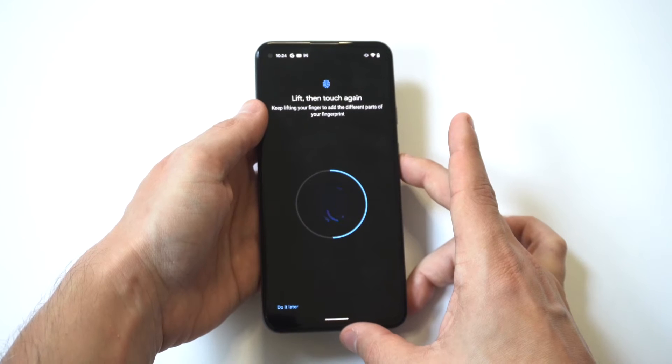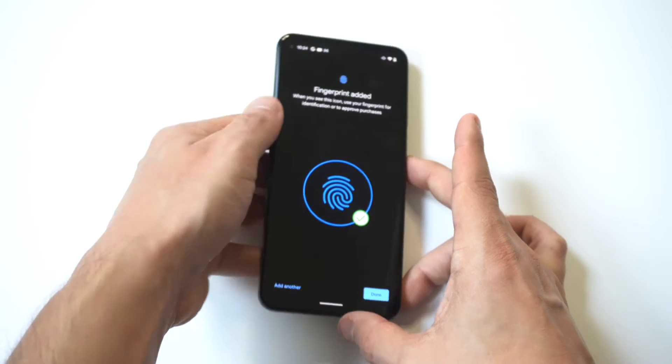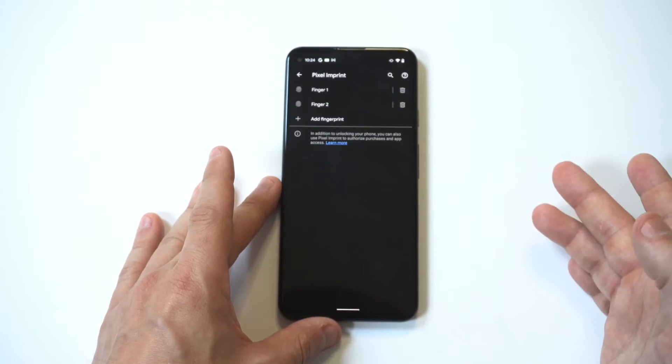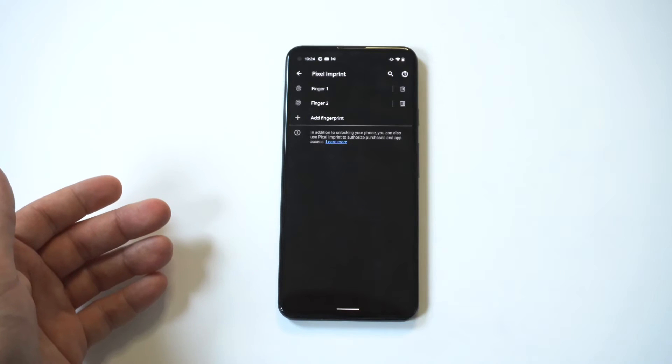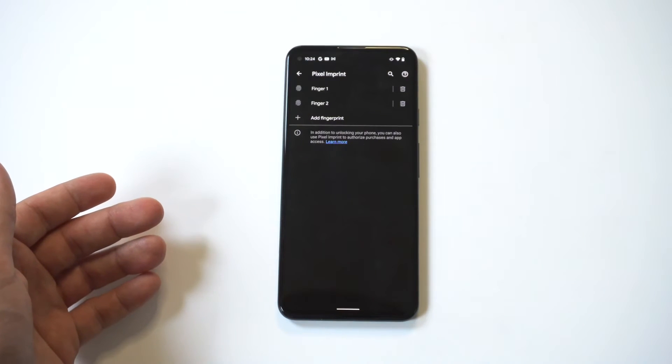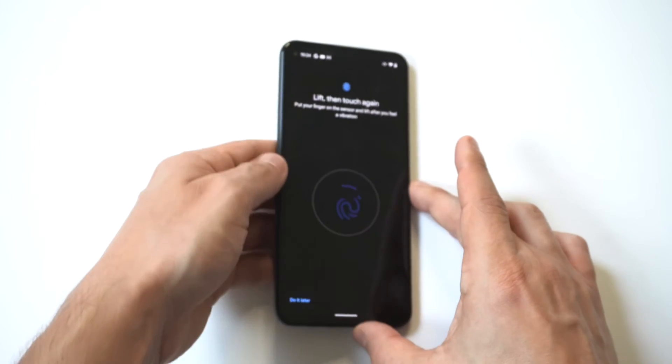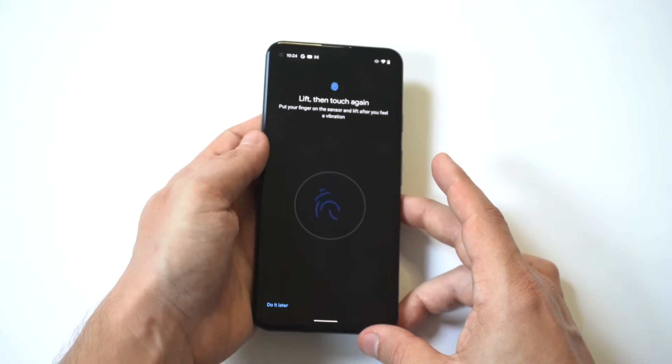Sometimes it doesn't register the tap correctly, so you might have to do it a few times. It's about ten different taps, then you can click Done and you're basically good to go. I recommend doing more than one finger, since you'll probably use a couple of different ones when unlocking your phone.